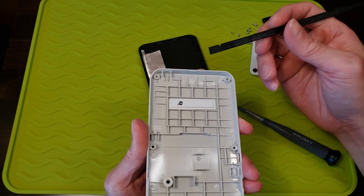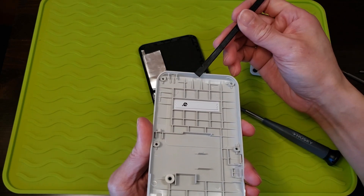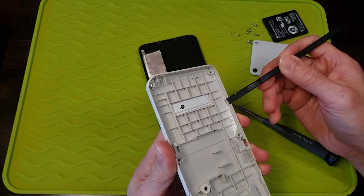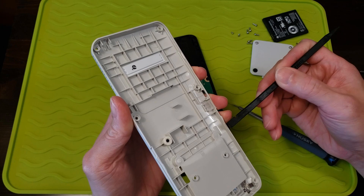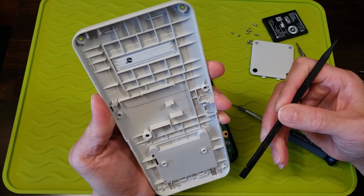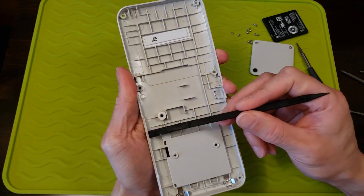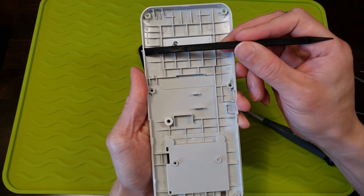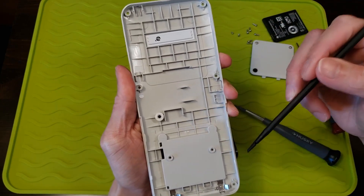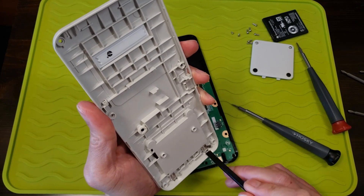So there's one clip on top right here that needs to be pried — two, three, four, five, six, and seven. So seven clips need to be pried open. There's nothing at the bottom part so you can ignore that.